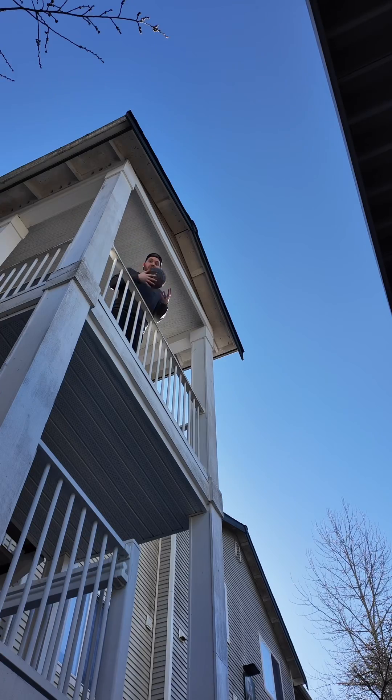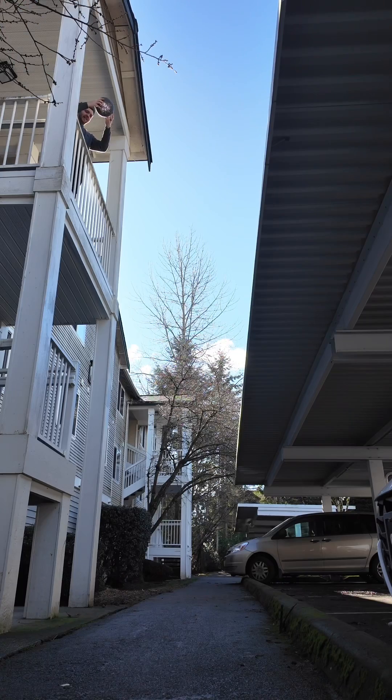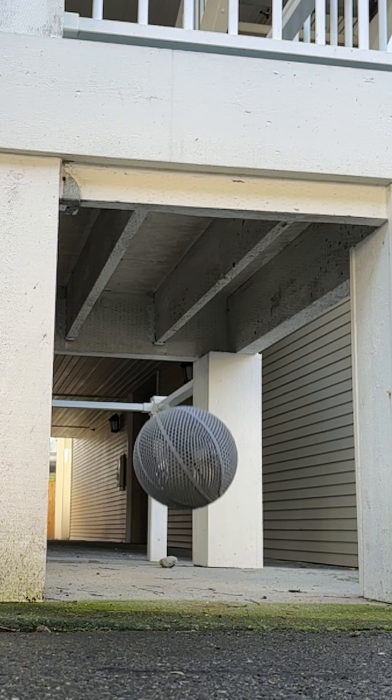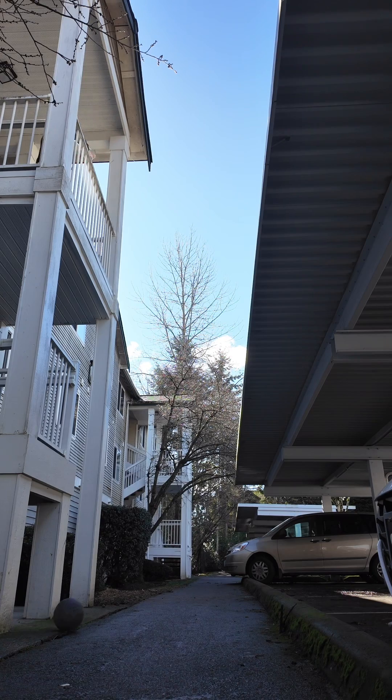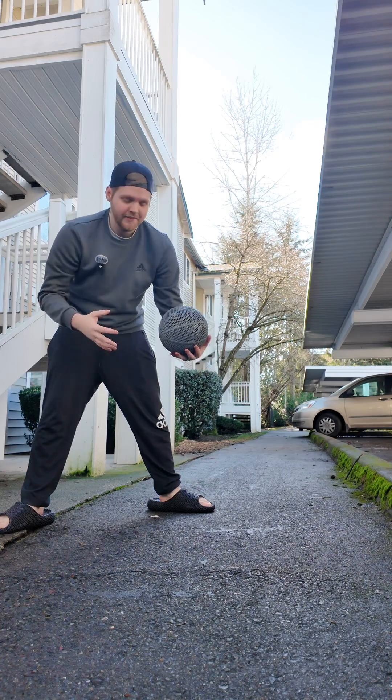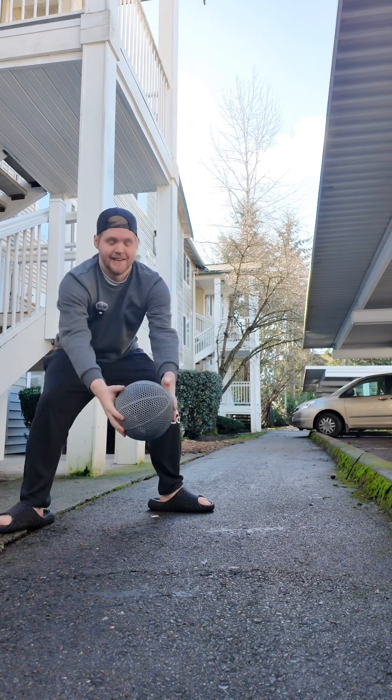It goes back — oh, that's so satisfying! The crazy thing is this only cost me about $12 to print. It's a little bit smaller than a traditional basketball, but I think it was worth it. This is pretty high up — all right, come on... oh no.